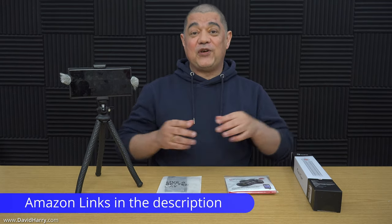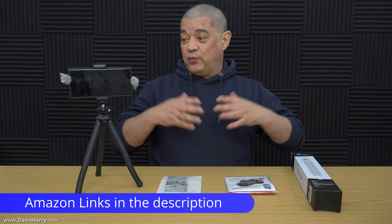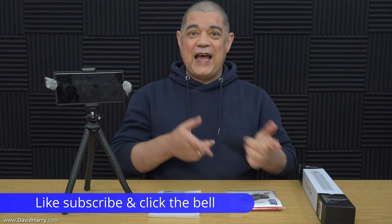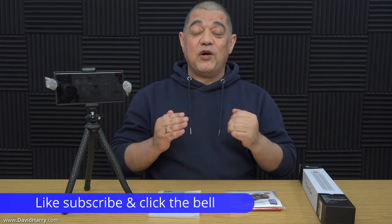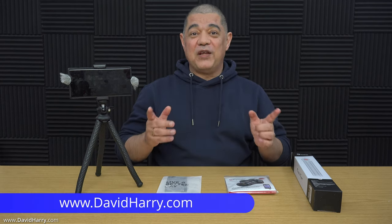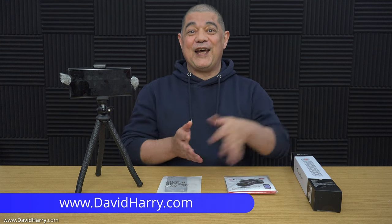There will be a bunch of links in the description below taking you to where you can buy anything I've used in this video. If you've liked the video, please give it a massive thumbs up, and also consider subscribing to my channel and hitting the bell notification icon to be notified of similar videos in the future. I'm David Harry — thank you very much for watching. Take care and goodbye.